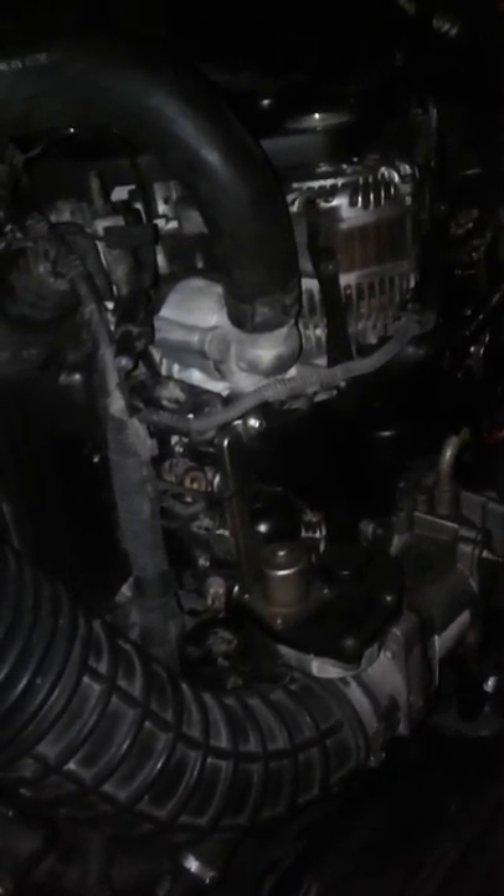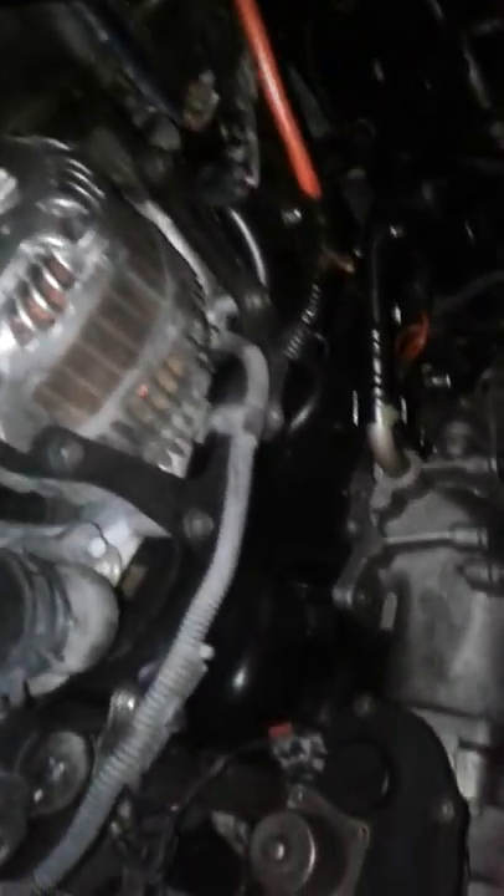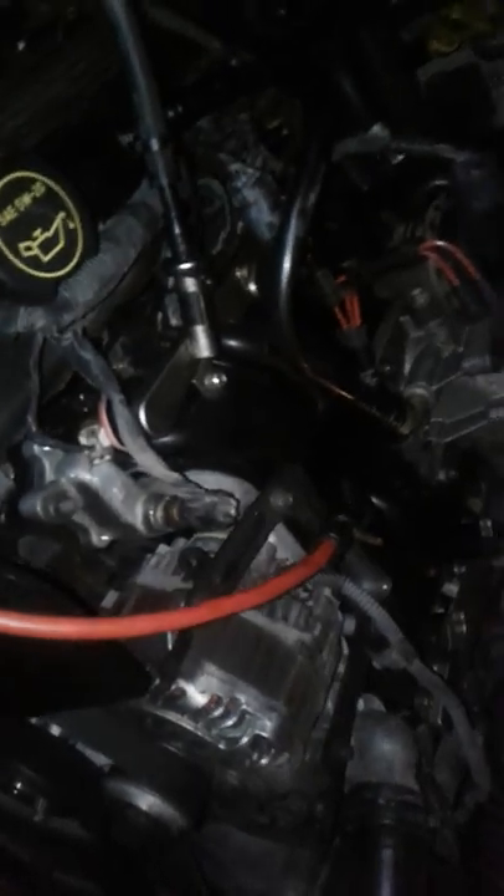Replacing that wiring harness is really easy. The hardest part is getting it around the transmission under the car because it splits into a Y back there and you've got to get around both sides, but you can figure it out. It took me about 30 minutes to pull the wiring harness off the donor Crown Vic and about two hours tops to put the new one on.